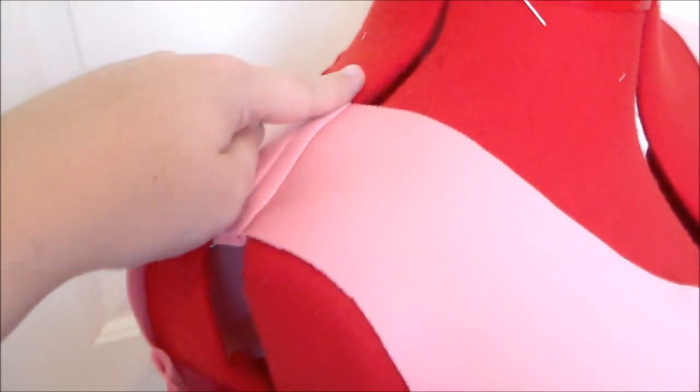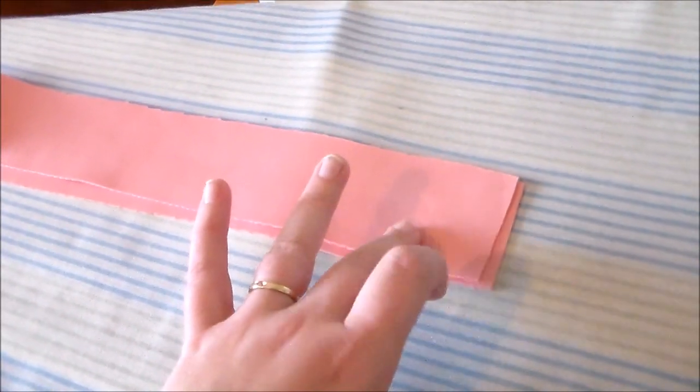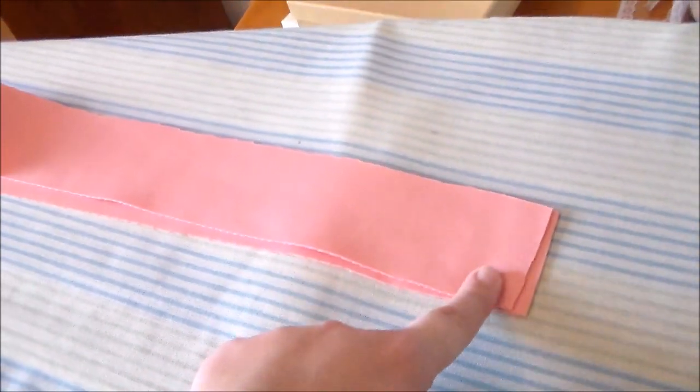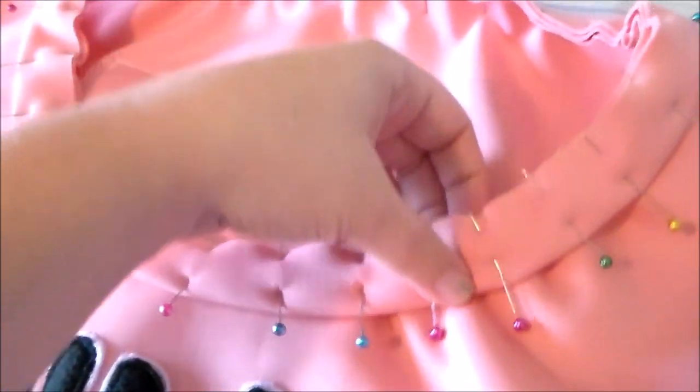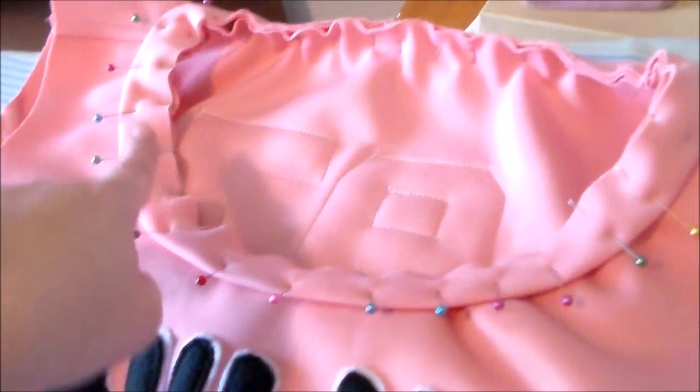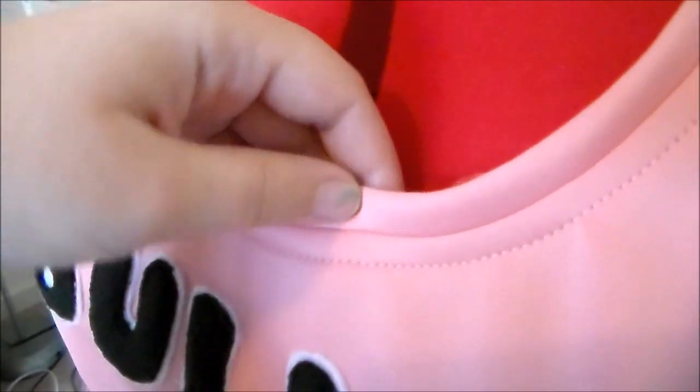Sew the dress together along the shoulder seams and along the side seams. Now that the base dress is all set, we're going to take the neckband, fold it in half, and sew it together at the end. Fold the neckband in half and, putting right sides together, sew it to the neckline of the dress. Flip the neckband inward and top stitch to keep everything in place.